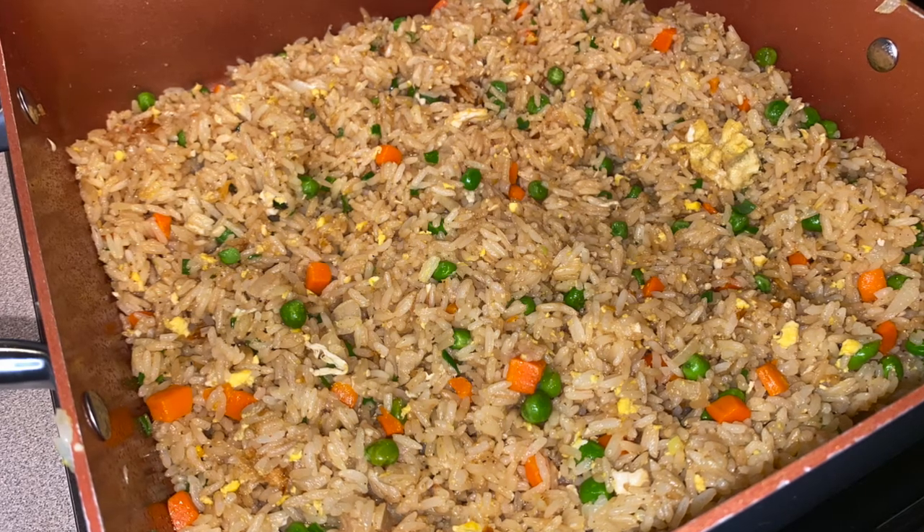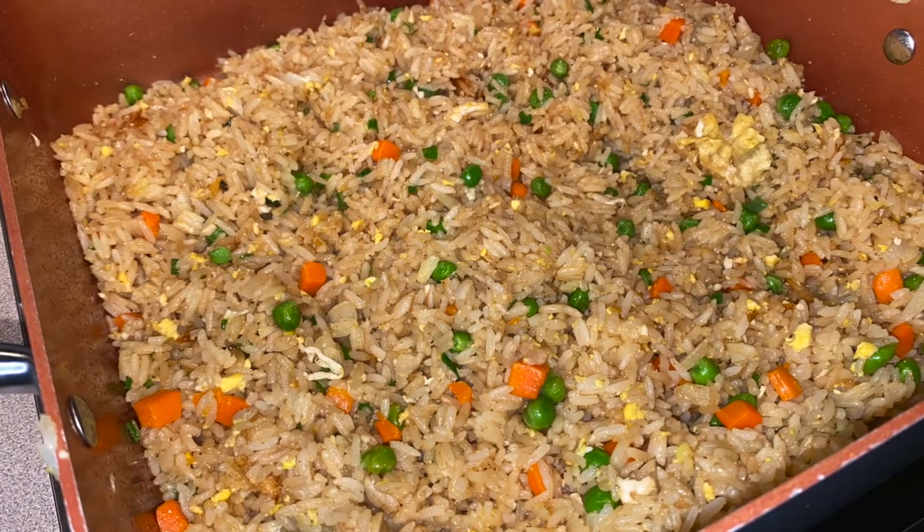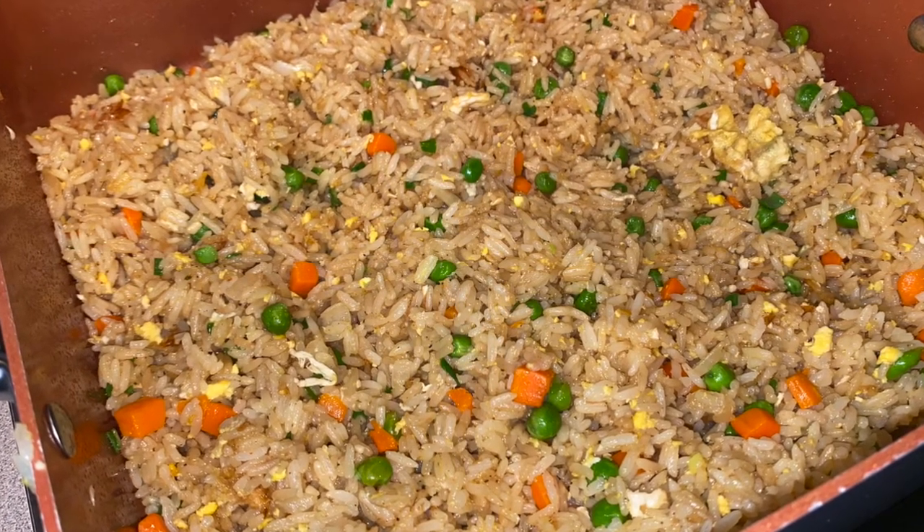Hey y'all, today I'm going to be showing you how to make this super easy fried rice recipe. It is so easy because you only need one pan and it does not take long at all.